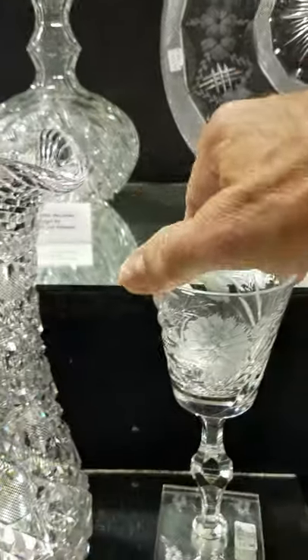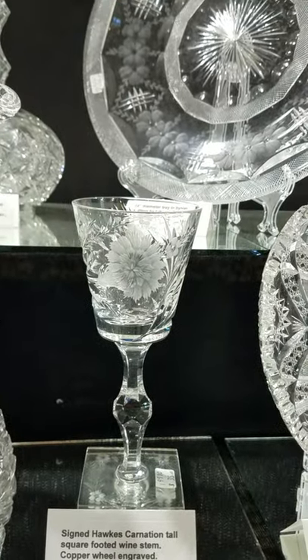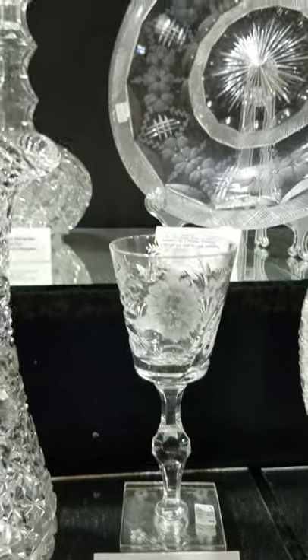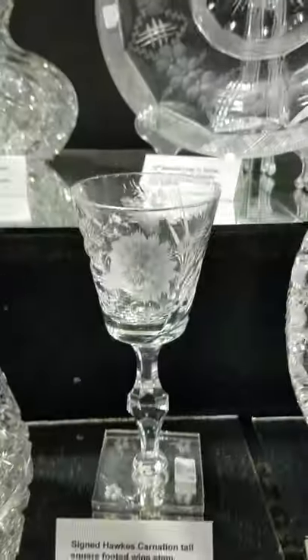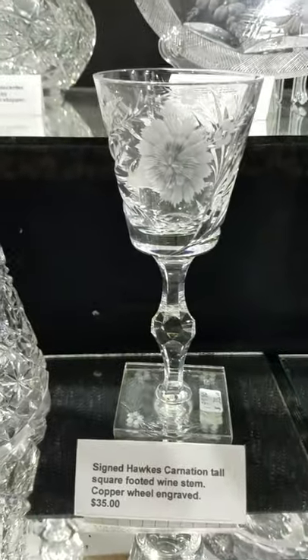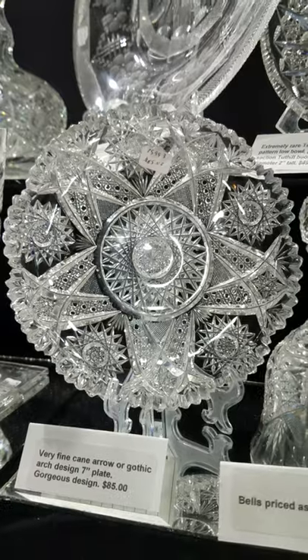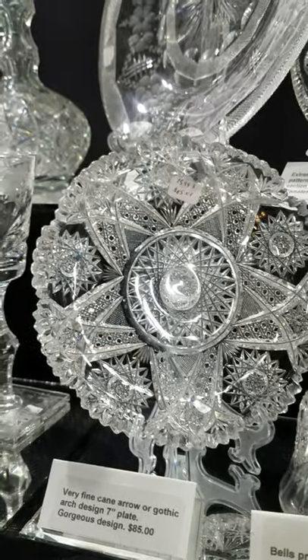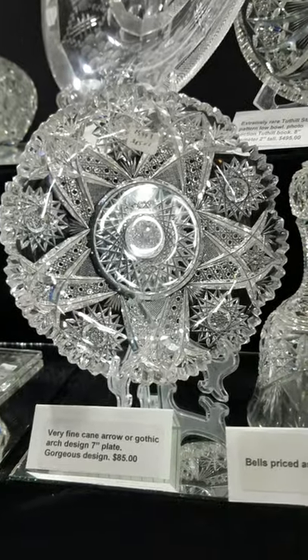This is a single tall Hawkes wine with the square base — it is engraved in the Carnation pattern, got a faceted knob in the center. That's the last one I have and it's only $35. There's a beautiful seven-inch plate, gothic arch design with floating Hobstars, lovely cane cutting, really well done, and that's only $85.